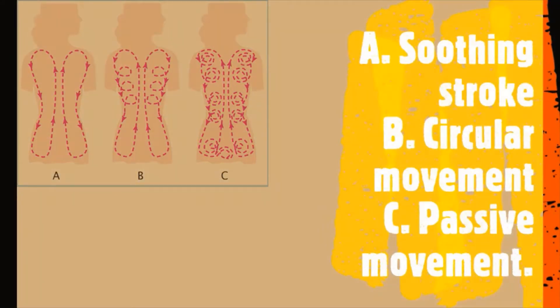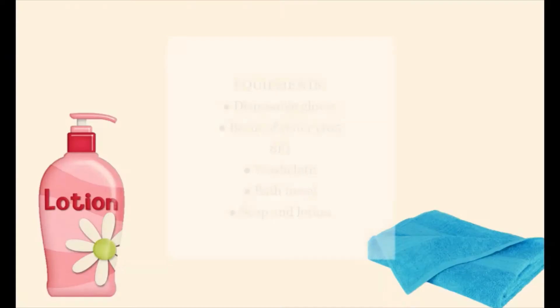There are three types of strokes. The first one is a soothing stroke. The second is circular movement. And the third one is the passive movement.